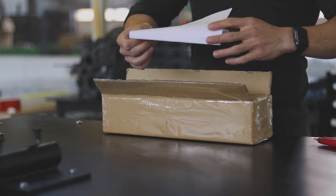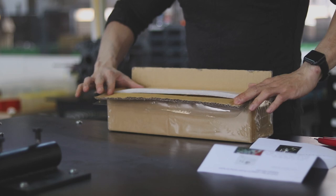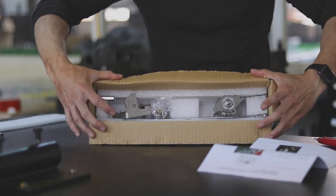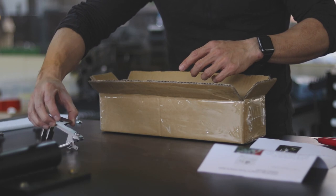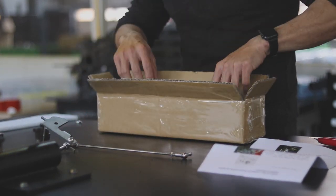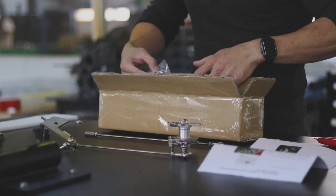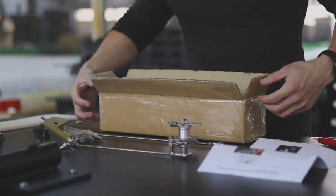Inside you'll see that there'll be a set of instructions that comes with. And then the actual linkage system is inside, secured by the foam. And then the package of nuts and springs that comes with the order.